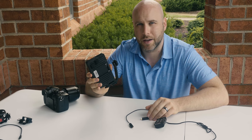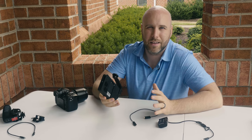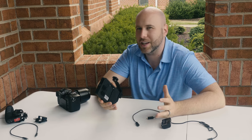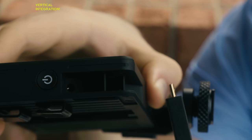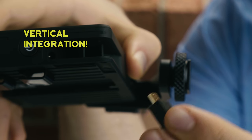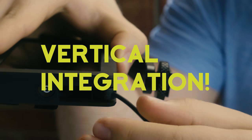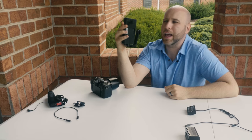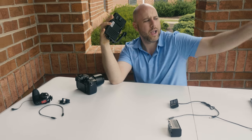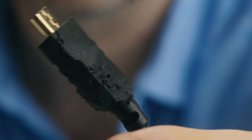They decided to use micro HDMI for this, presumably to keep the size down. Micro HDMI, as we all know, is a pretty fragile port. Their solution is to create a port of a certain size and then make all their HDMI cables that same size, so you can only insert them in a very specific way and they lock in through friction. Getting third-party cables could be an issue; however, we were able to find a third-party HDMI cable that worked perfectly right out of the box.